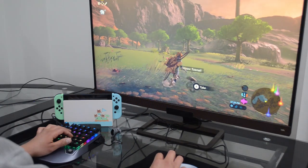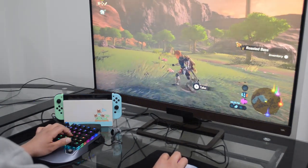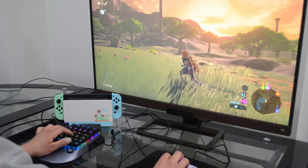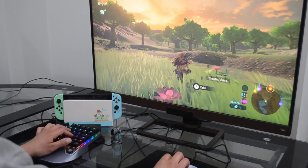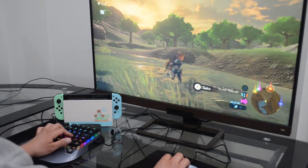Thank you for watching. Let me know in the comments below what you think — is this something you would actually consider purchasing for $130? Would you rather have this keyboard and mouse or two pro controllers?